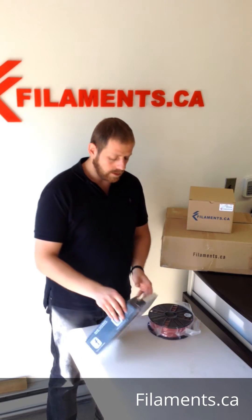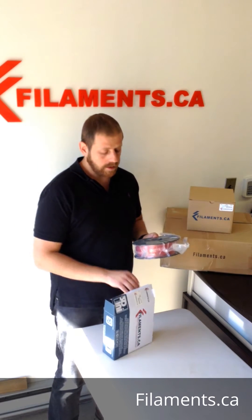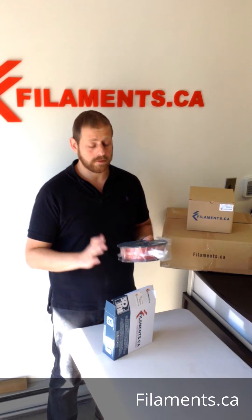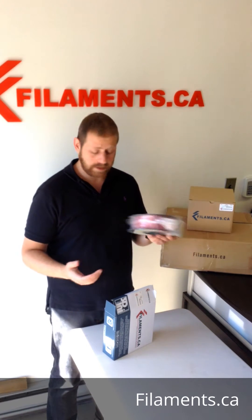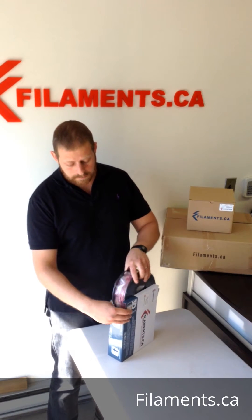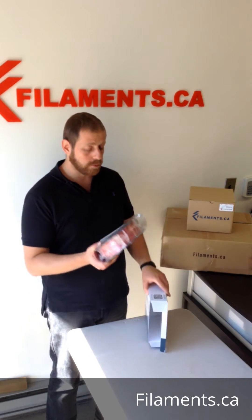We can do that with any size spool. Any material that we sell with our brand on it, we can customize for you — any color, any material, any diameter. If you want 1.75, 2.5, 3, or any other diameter for whatever reason, we can do that for you as well.